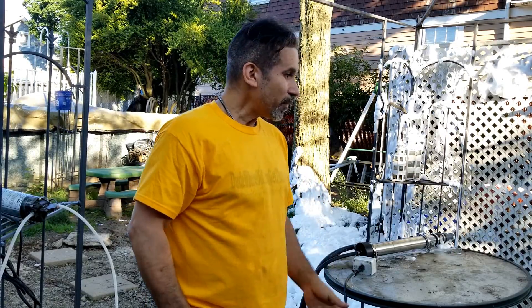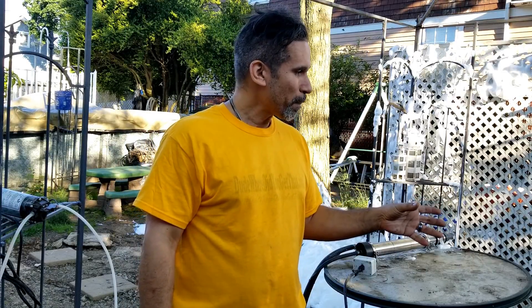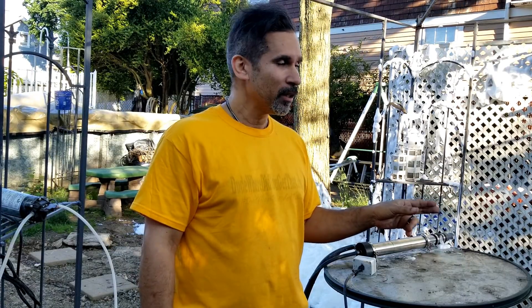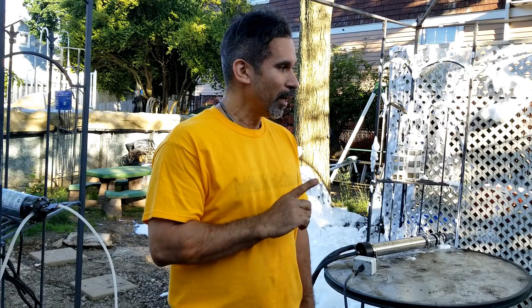One big thing with this unit is the foaming agent is very expensive — I paid $250 for five gallons of the foaming agent, which was very expensive. But since then I've tested this machine with other foaming agents and it does work, so I don't necessarily have to use the really expensive one.